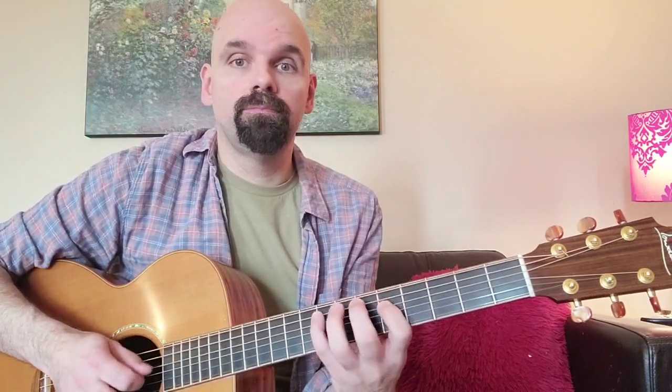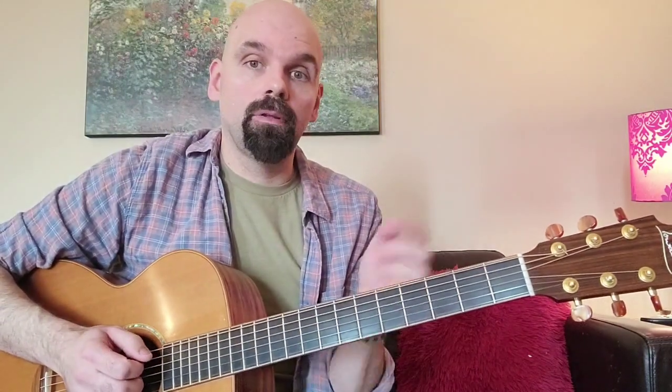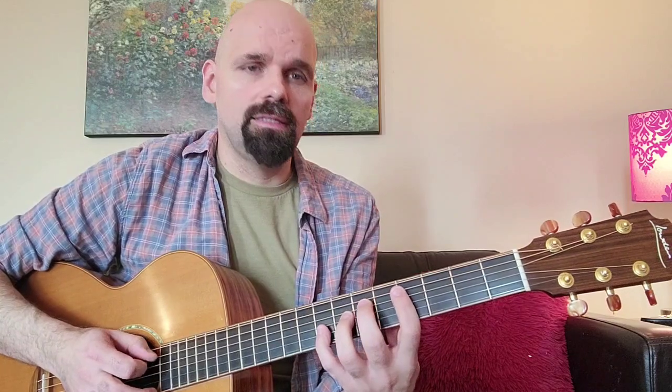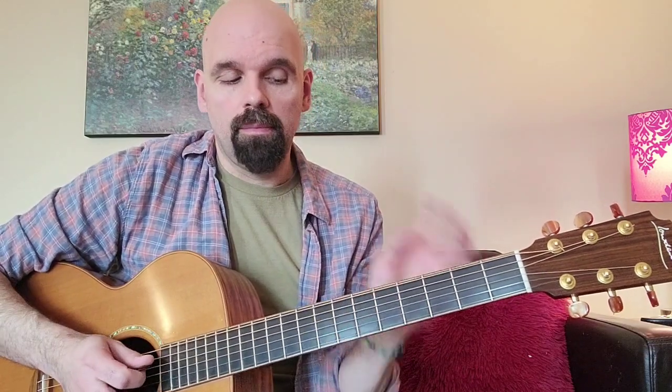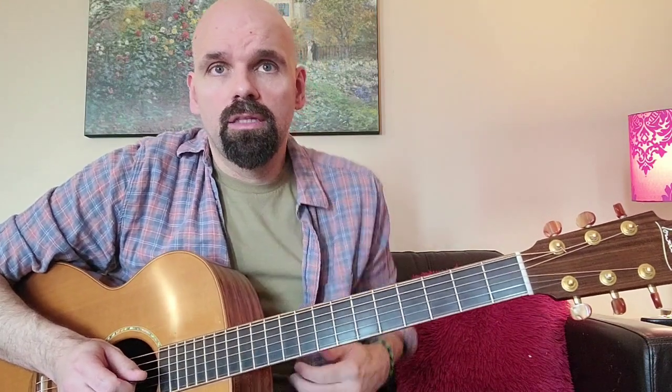So we have two measures of B flat major, where we'd play the B flat major scale up and down. Then two measures of B flat minor — which, as Barry people, we think of as the flat 7 dominant, or E flat 7 in this case. And then back to F major. What's interesting is this E flat 7 going to F major — there are a lot of little connections that we have to learn.